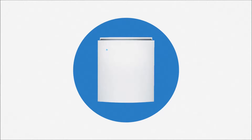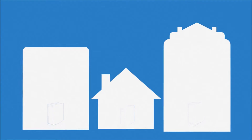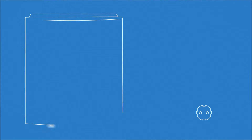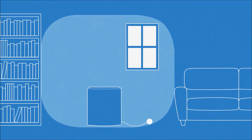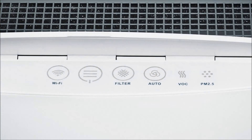The Blue Air Classic is available in three sizes and has been designed with different spaces in mind. Plug in your Classic while keeping enough space around the device to ensure optimum air circulation. Switch on your Classic with the fan speed button, found under the flip-top lid.